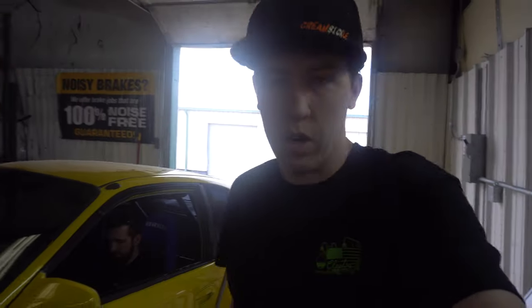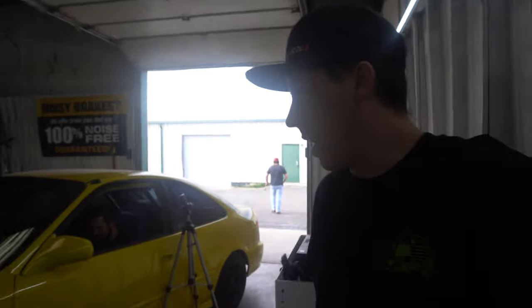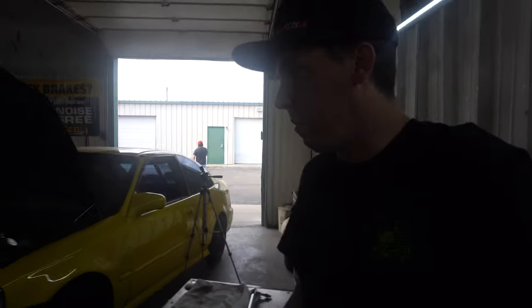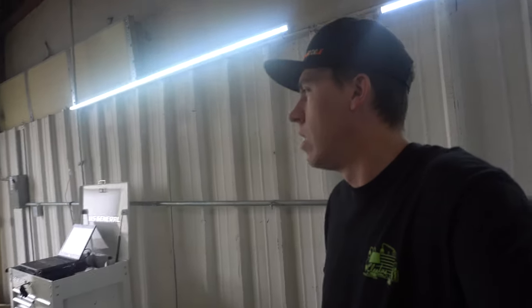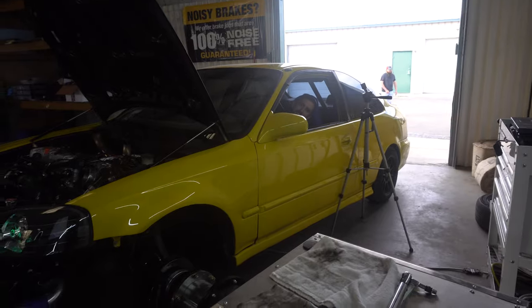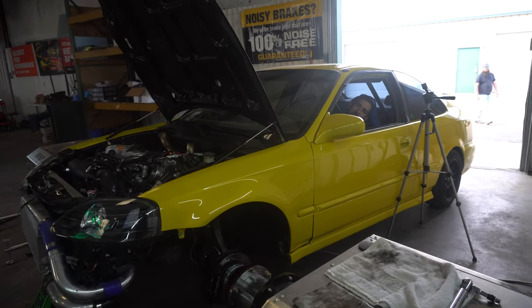He got those all turned up, so he's going to try to turn the car up here today and make a little bit more power than last time. We made just a little over 700 last time — that was about 26 pounds of boost. This thing's making me think about building one.